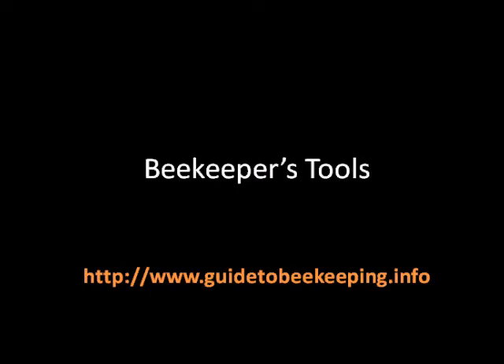Now we can move to beekeeper tools. This subject is an important one because beekeepers use specific equipment. When we see a beekeeper, the way we recognize them is because of the suit in particular. But the suit is not the only tool — you also have the netted veil, the gloves, the boots, the hive tool, the smoker, and the uncapping fork, for example.